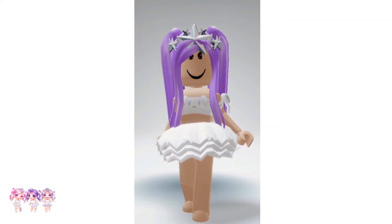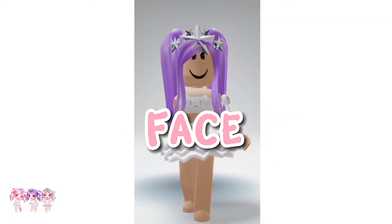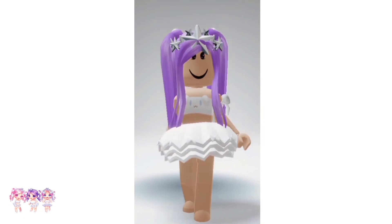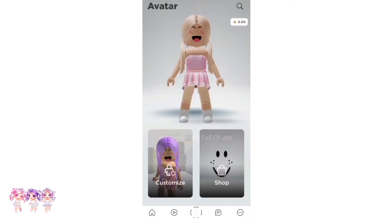Hi kings and queens! Want to learn how to make the Galaxy Gaze face? Well, let me show you. But before we start, make sure you like and subscribe. Now let's get right into the video. The first step is to go to the shop.